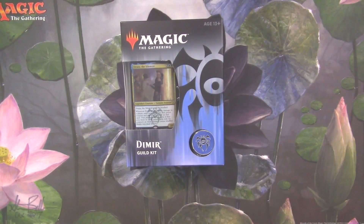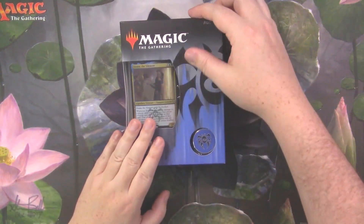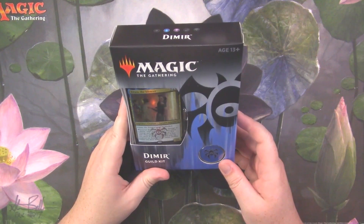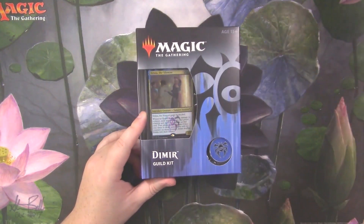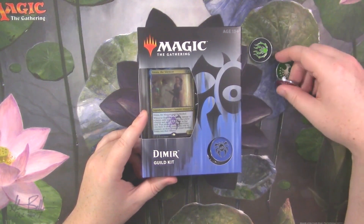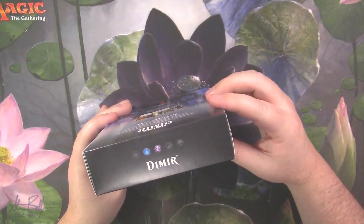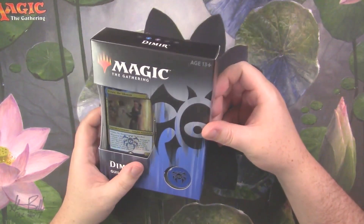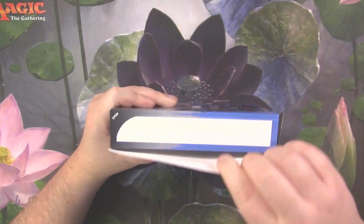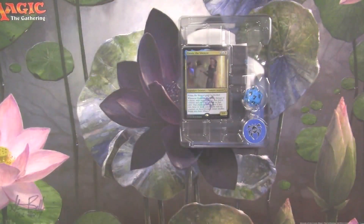Hey everybody, welcome back to another Kraken Packs video — not really packs per se, but we are cracking open a Dimir Guild Kit today. I'm cracking into these because I want to get the pins. I'm gonna collect them all and do something fancy with them — probably end up putting them on a bag or a hat, something I have just for me because it's something I enjoy.